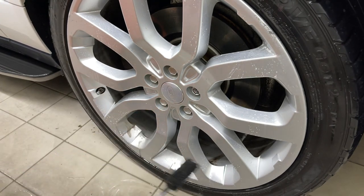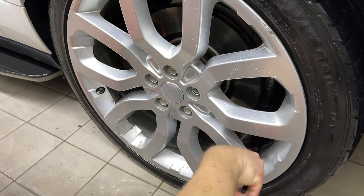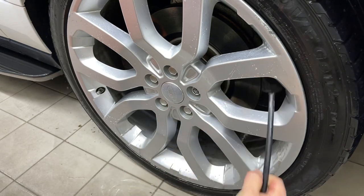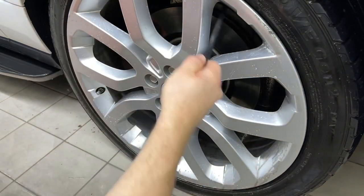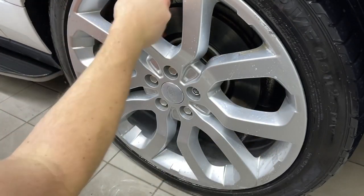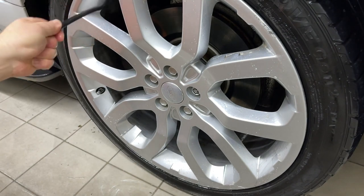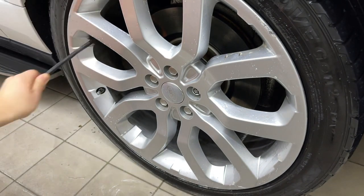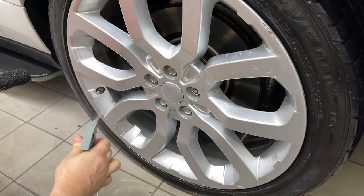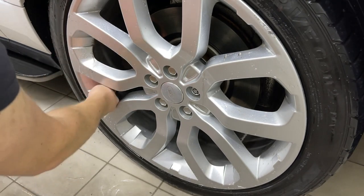I know there are really strong safe cleaners out there with all the iron-eating purple stuff. But at the end of the day, acid will get rid of it and do it fast. Because you're getting paid for the job, not by the minute. If it's safe and it's what's called for, then use it — that's why it's there. It's a tool.